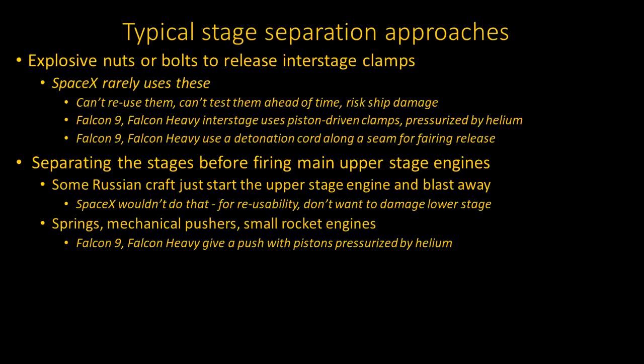But SpaceX rarely uses these for several reasons. First of all, the explosive nuts or bolts can't be reused. Reusability is at the core of SpaceX's design philosophy, to minimize the turnaround time to refurbish a stage, as well as cost. Also, these bolts can't be tested ahead of time because they are single use. And there's always the risk of damaging the ship when you have things blowing up and spreading out pieces of metal.